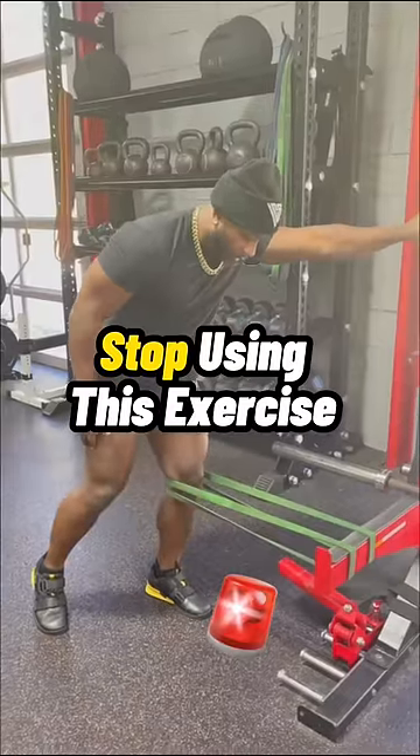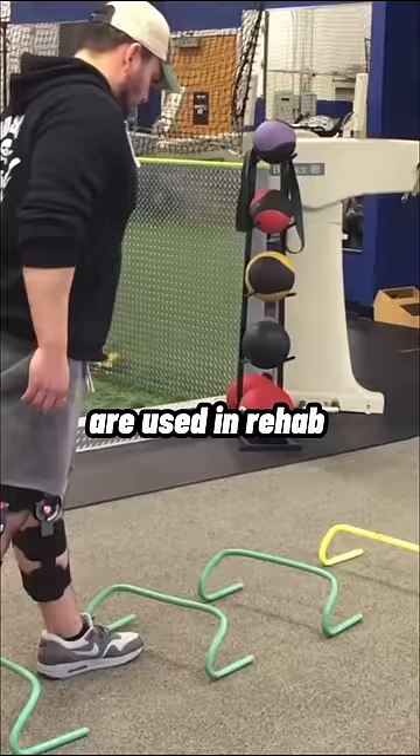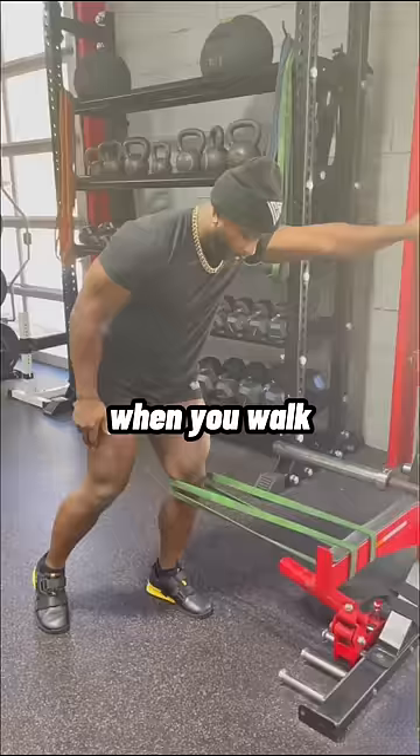Stop using this exercise to fix knee pain. TKEs, or terminal knee extensions, are used in rehab after surgeries to help regain full knee straightening when you walk. Pulling back on the band teaches your quads to fire to extend the knee.